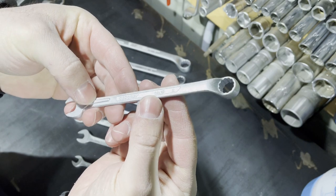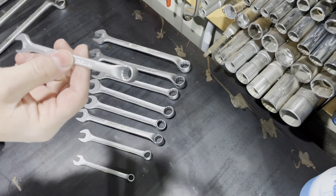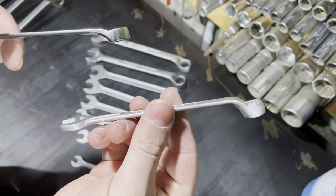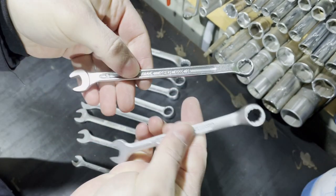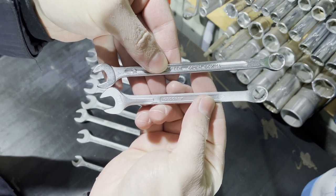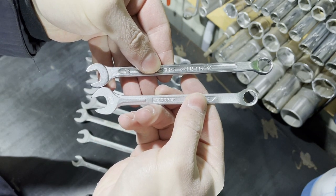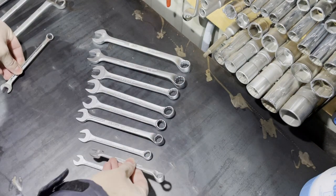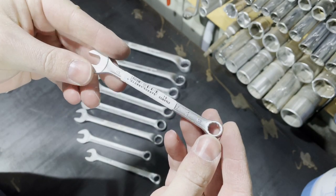At least, here are the smallest sizes from this set. Let me show you the detail — this is the 10 millimeter. Here we have the winner: Stahlwille Open Box 40 and Gedore 1B 10 millimeter. Of course, the Stahlwille Open Box 40 is the winner — I prefer the Stahlwille — but it's good to own both of them.